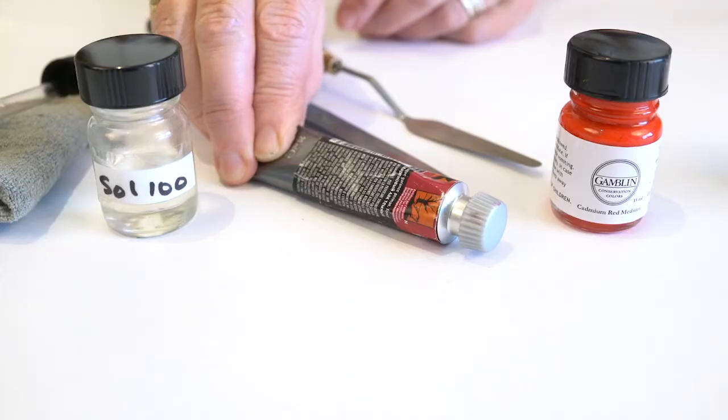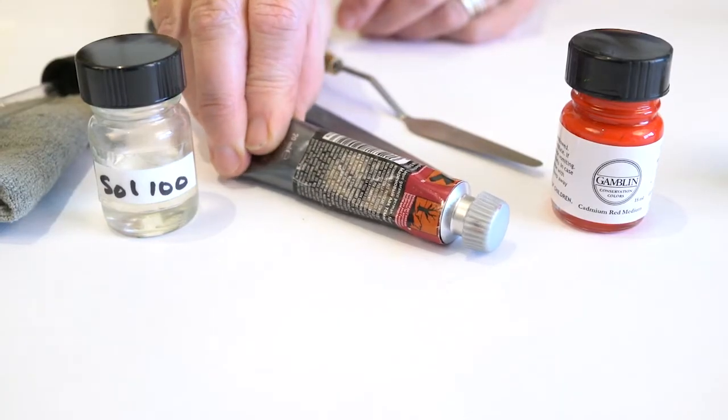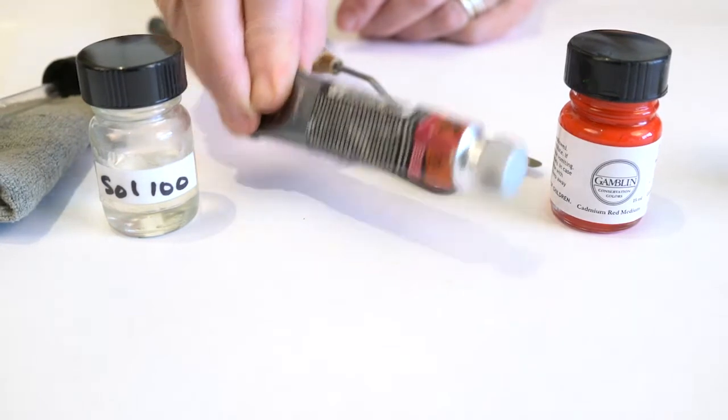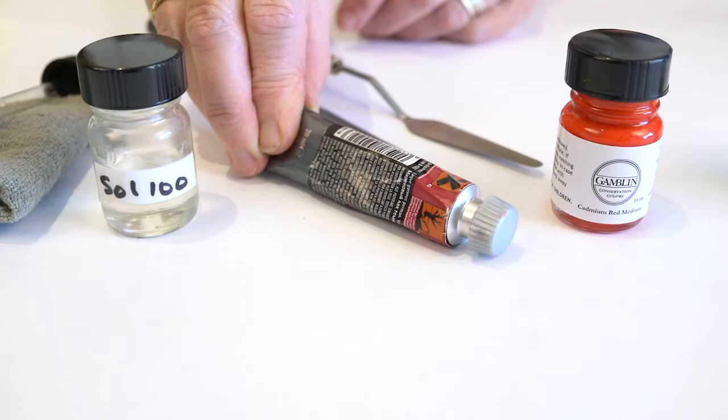The first thing I'd like to discuss is how to manage the solvent in the jar. There is no perfect container for solvent-based color, such as our conservation colors. A tube is even worse — since solvent leaks out of the tube, you can be stuck with a solid mass of color inside the tube you cannot easily deal with.